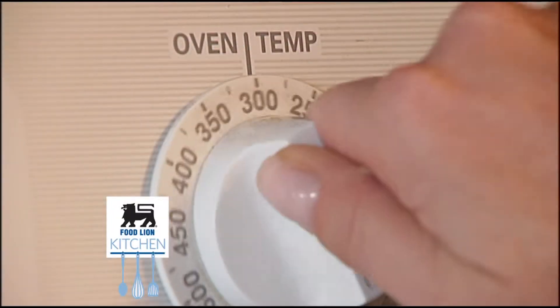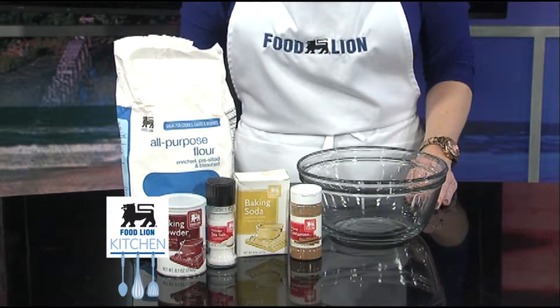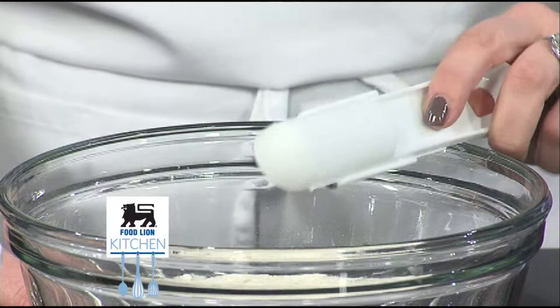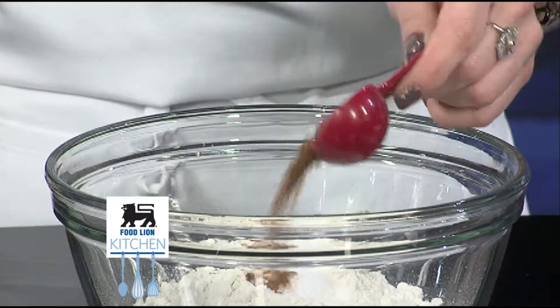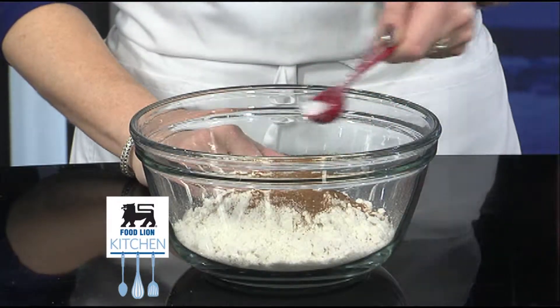First, preheat the oven to 350 degrees. In a medium bowl, mix the dry ingredients: add two cups of Food Lion all-purpose flour, two teaspoons of Food Lion baking powder, a half teaspoon of baking soda, one teaspoon of Food Lion ground cinnamon, and a fourth teaspoon of salt. Set aside.